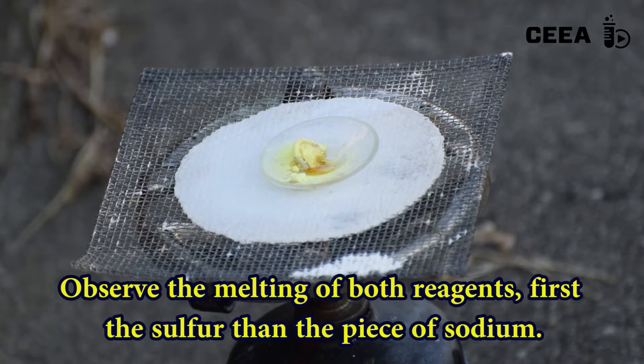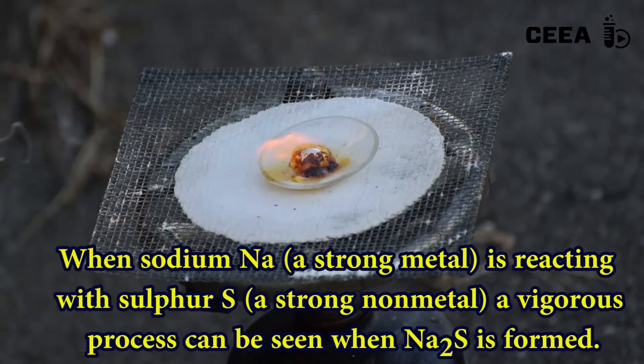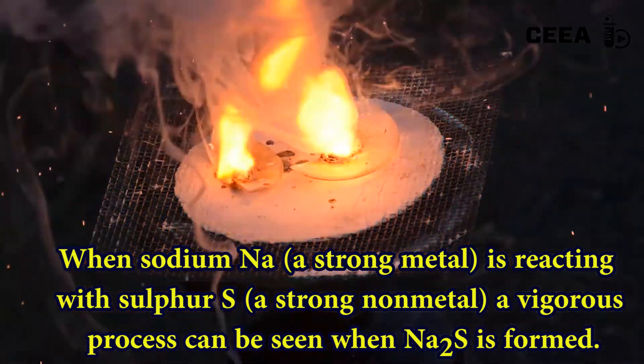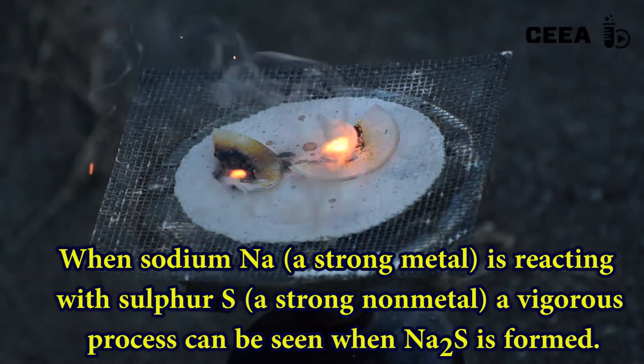The sulfur starts to melt, then sodium is melting too, initiating the reaction. The reaction is vigorous and very exothermic — a flash is observed while the two reagents combine to give sodium sulfide.